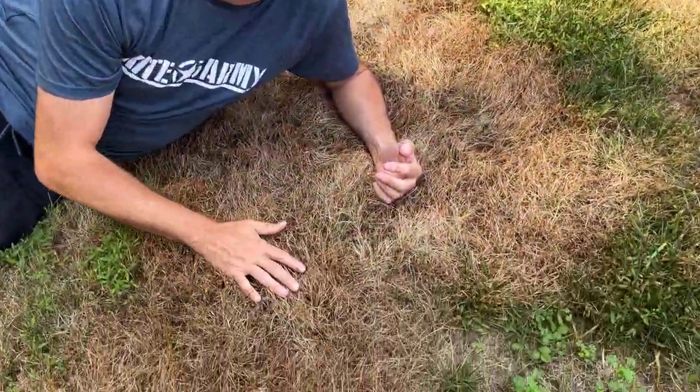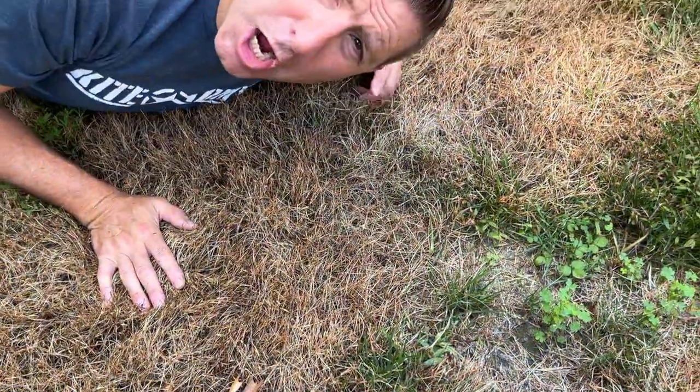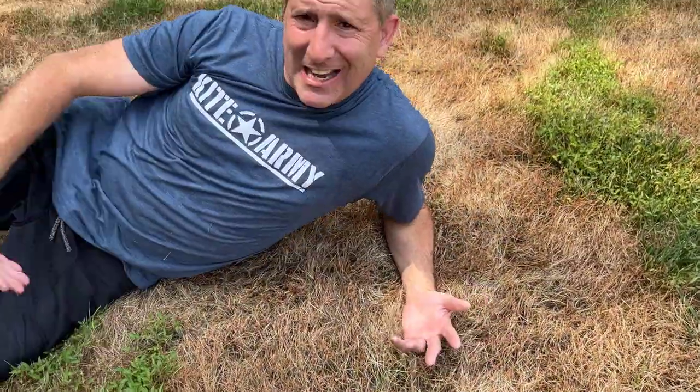Check out my beautiful brown burned lush lawn — doesn't it make you want to relax and just lay down and enjoy your grass? Welcome back everybody, my name is Andrew and this is Kite Army.